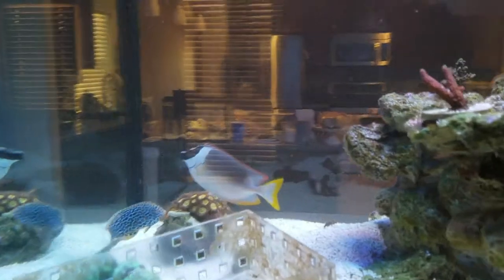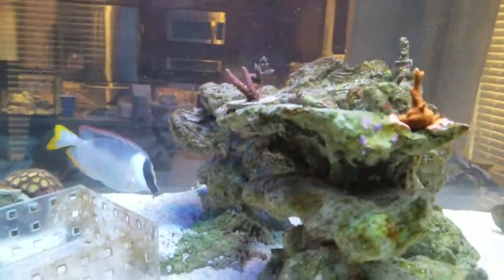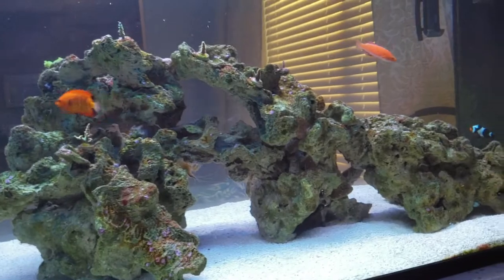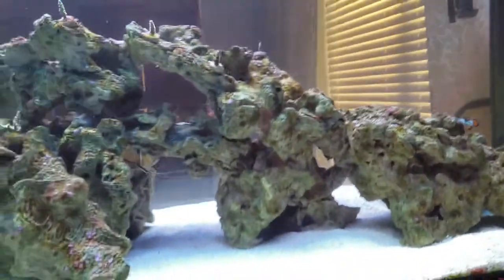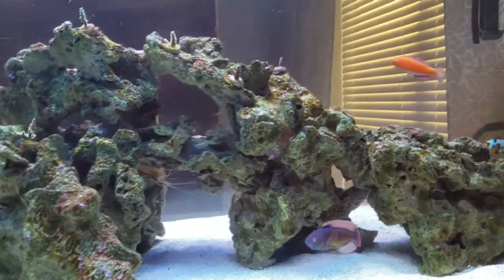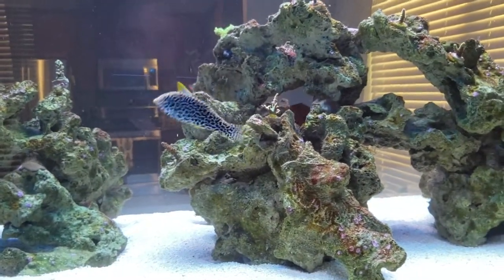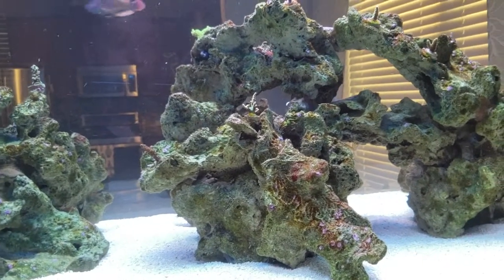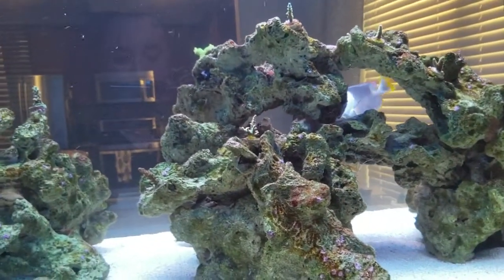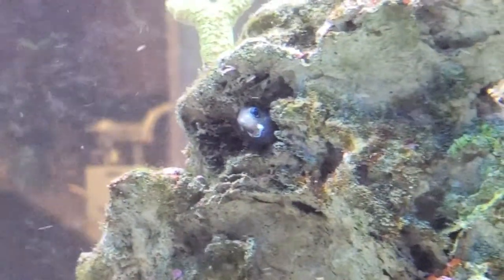There's my magnificent fox face — always photo-bombing me. Some of you may have noticed the blue-throat trigger is missing. He's come down with some type of illness that I think may be affecting his vision. I've had him in a hospital/quarantine tank and ran him through a couple of medications. He's still eating — if I throw in half a clam he'll eat that — but he's not going after particulate food.